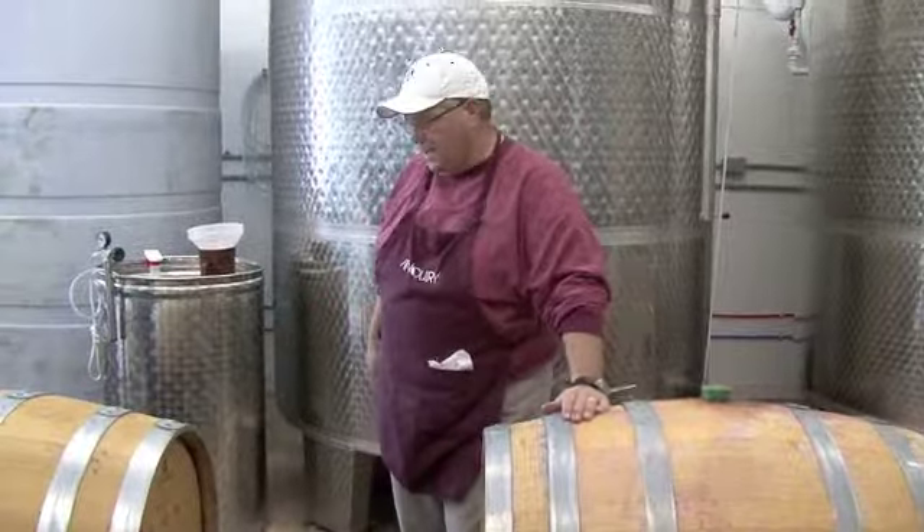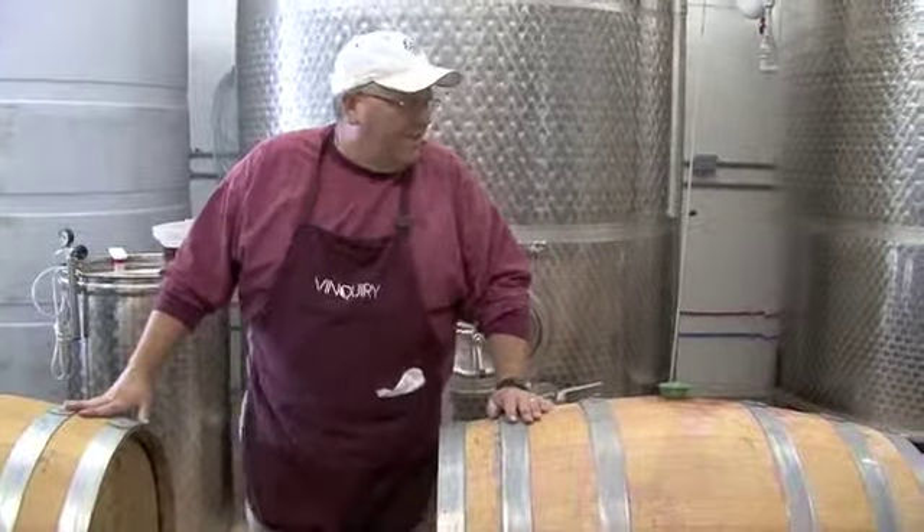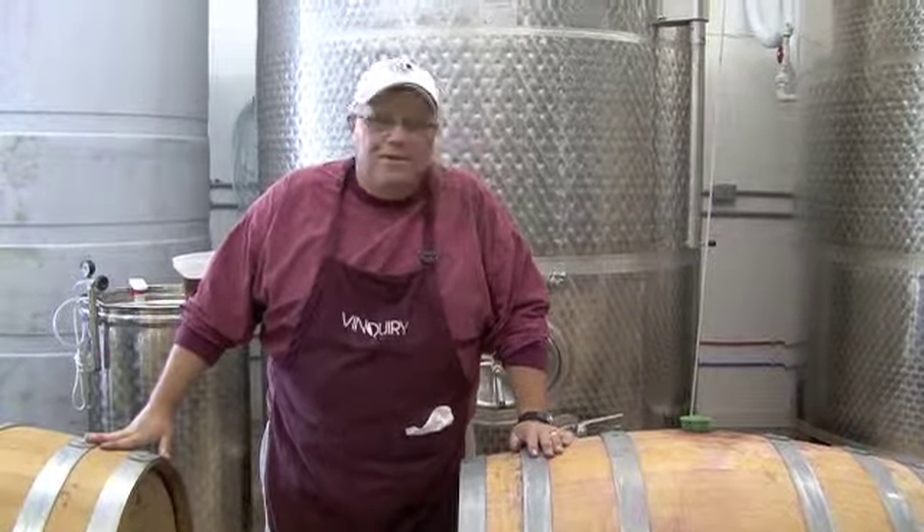So those are the wines that we age in oak, and the topping process is going quite well today. I'd like to sign off by saying goodbye and happy wine drinking.